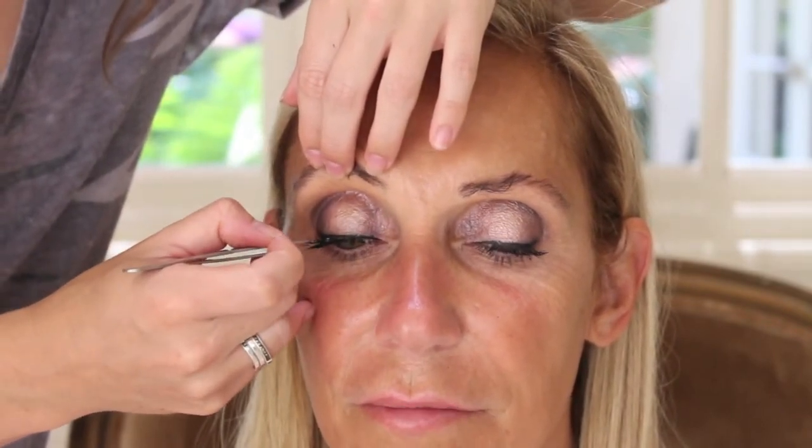Once I get the glue tacky enough, I'm going to place each individual lash right on top of her natural lashes, leaving just a small space in between for a more natural look.